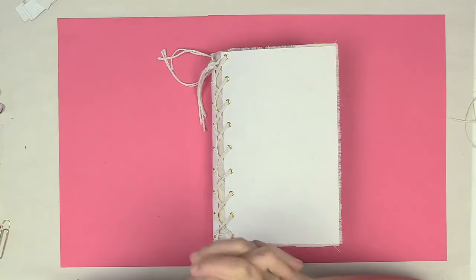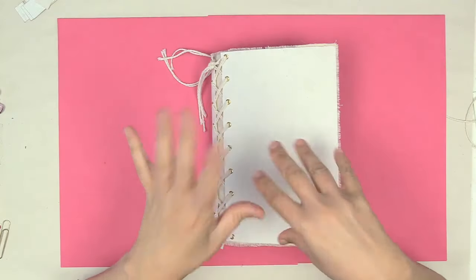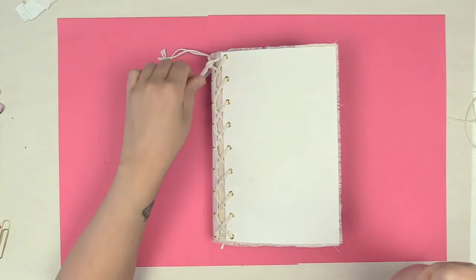Hello everyone, it's Kathy with Paper Phenomenon. I'm here to show you my progress — it's not finished — progress reports on my Journal Jam February.